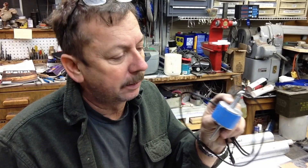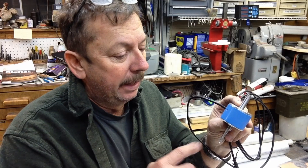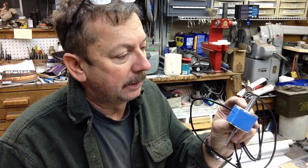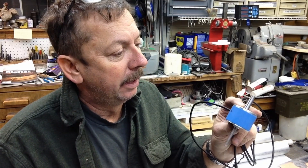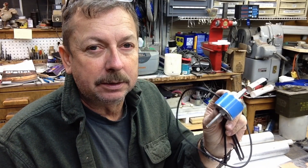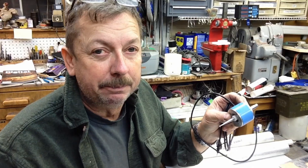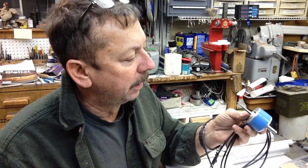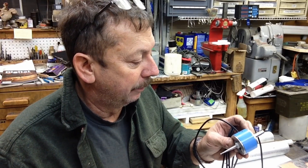This is a kinematic style probe, very similar to what Renishaw used to build. It's kind of old technology in the digital probe world, but it's also what Tormach is still using on some of their digital probes. I've seen the insides of them and they're the same thing as a kinematic style touch probe. For the home shop and for what I use on my CNC machines, they work really well.